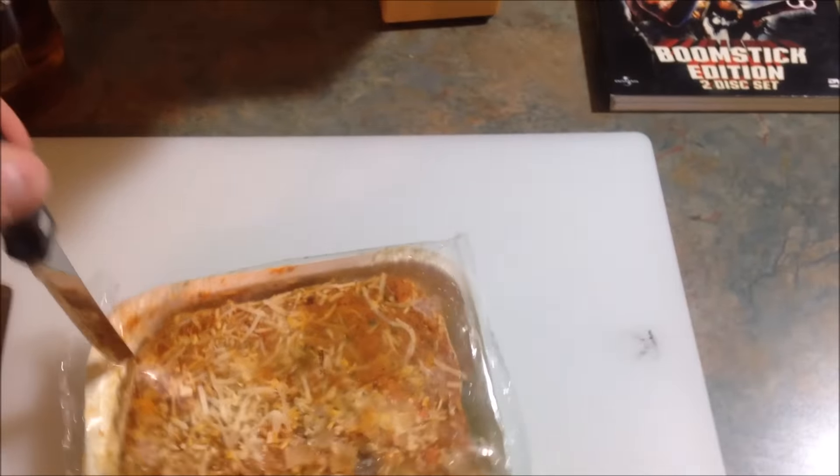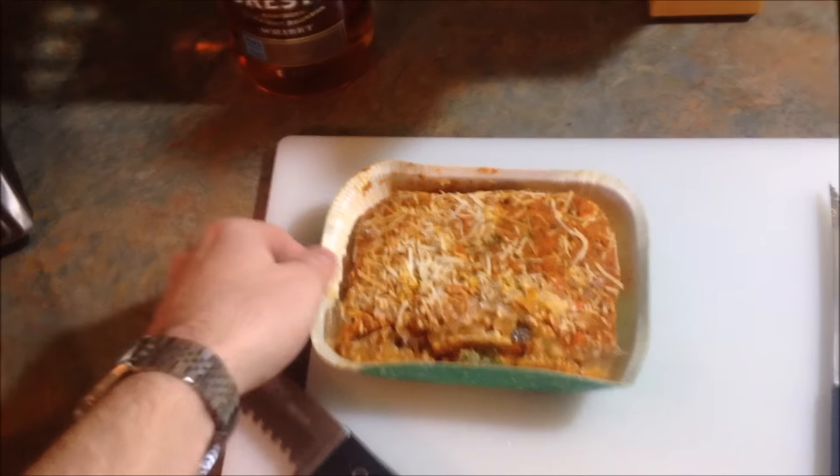So the directions say I'm supposed to cook it for 25 minutes. But when I do it, I'd probably just do 25 minutes. So I put it in the toaster oven like this.